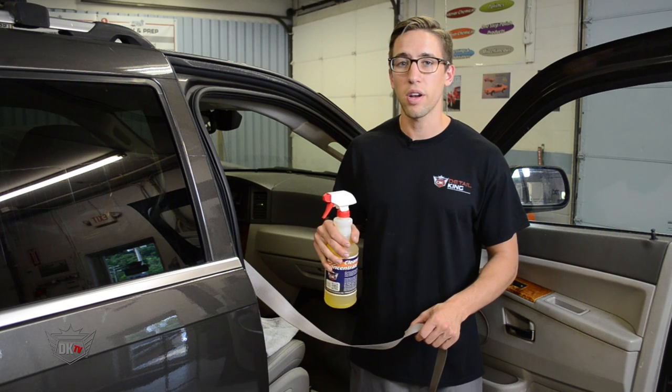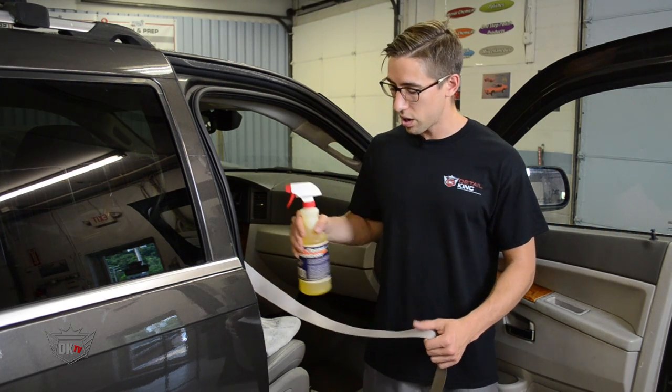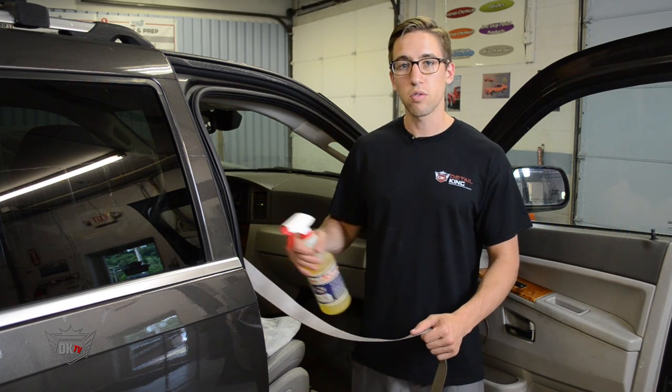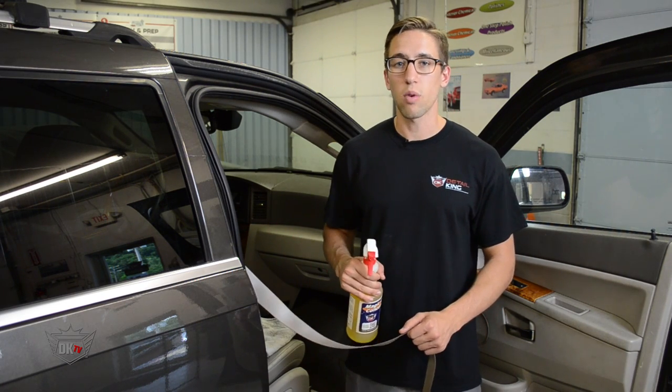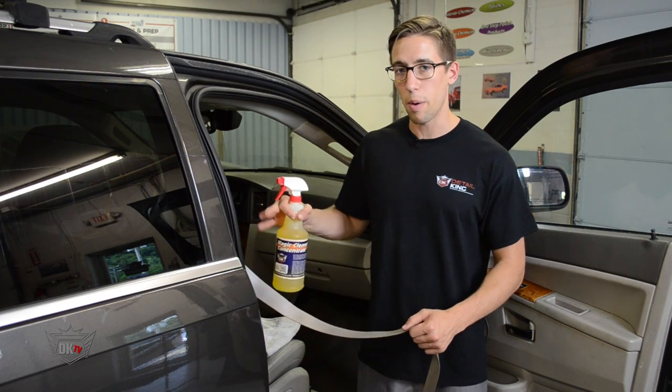Now that we removed all the stains with hot shot, the next step is to use magic cleaner to clean the rest of the belt. We're going to want to do this one section at a time. Simply spray on the magic cleaner and scrub with the brush. Once you're done scrubbing, you're going to want to use a steamer if you have one. If you don't have a steamer, just simply use a turk towel and wipe it away.